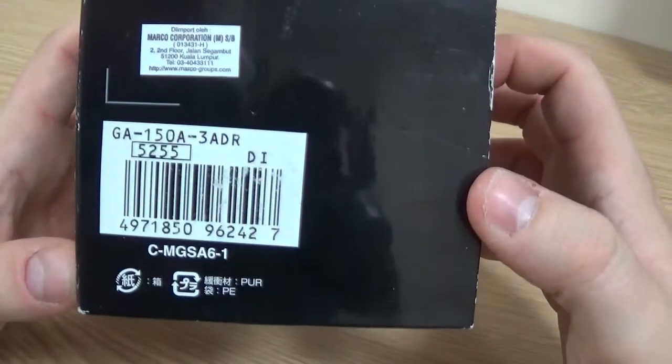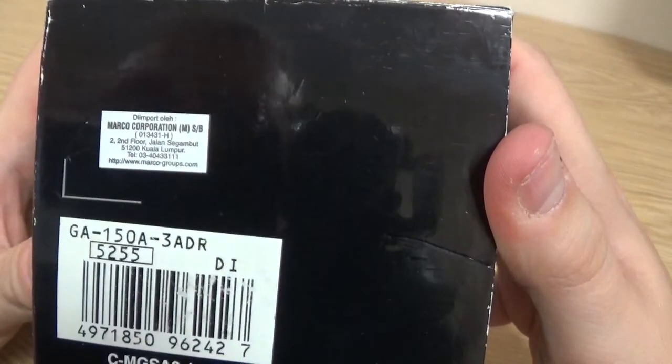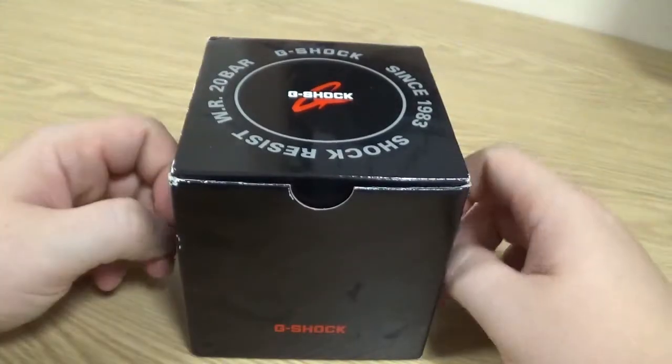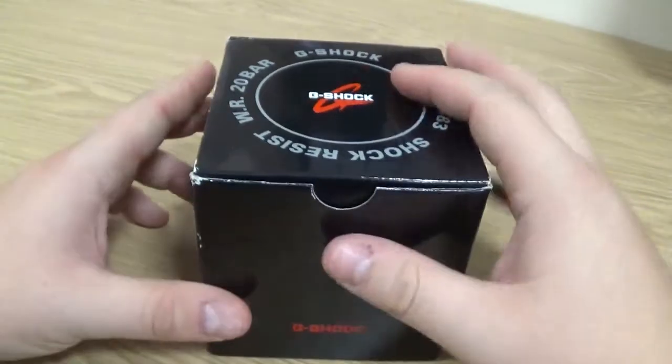The model number for you is GA150A-3ADR. You may be able to spot just here it actually tells you whereabouts this was purchased — the import there in Kuala Lumpur. So this is not a European market G-Shock; it's not available to buy, at least here where I am in the UK, without importing it. So it's something a little bit different.